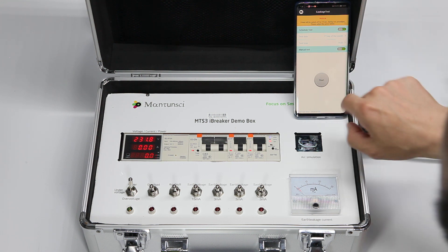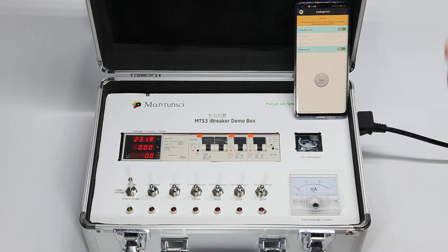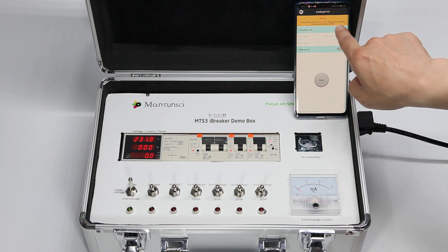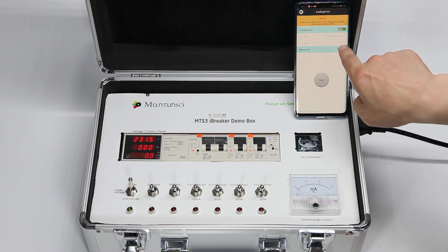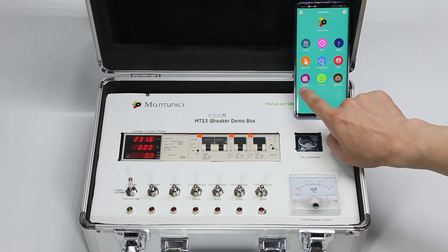It's better to choose a time a couple of minutes ahead because after we set up this command it goes through the cloud to configure the device on the communication module. Power will be switched off for 10 seconds during this test procedure. So this is set for the 17th of each month at this test time — a perfect solution for earth leakage testing.